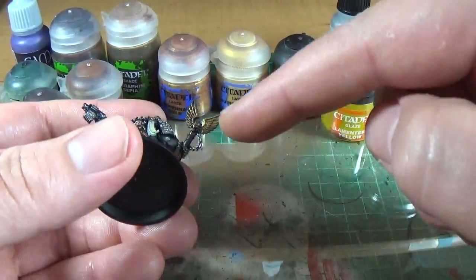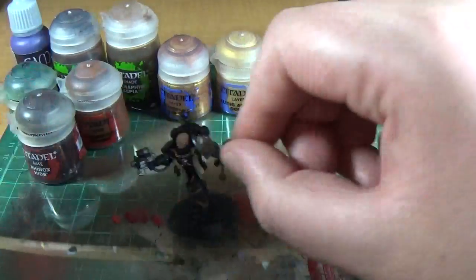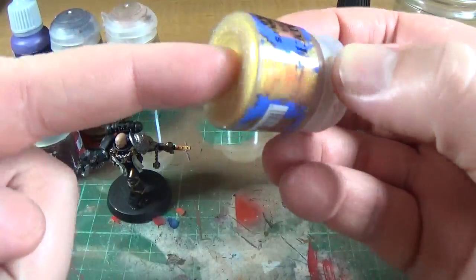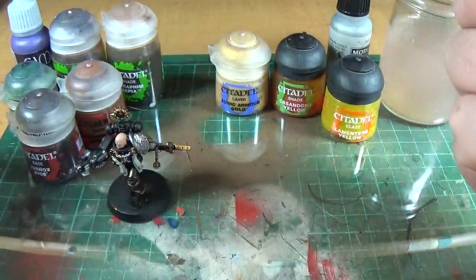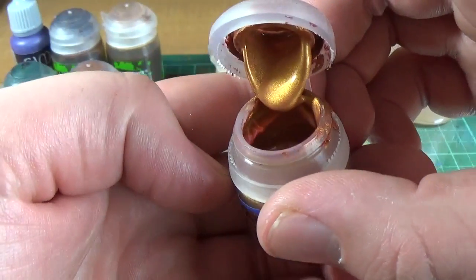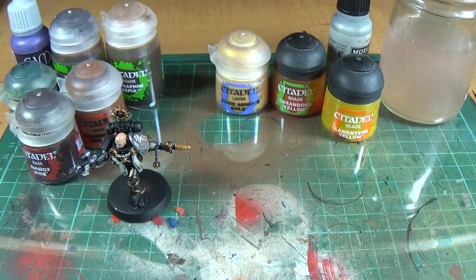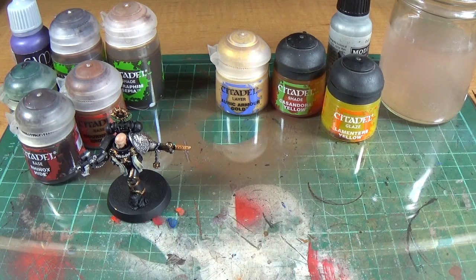I've got one base coat of Gehenna's Gold in there, so I'm just going to put another one on. Mix this correctly, because this one in particular has a red medium, and the red medium really comes through. So if you open it up, you can see it's really red, but if you mix it up you get the actual colour, which is much lighter. So if you can, shake it up for a few minutes — time yourself, because you won't think you've been shaking it that long — do it for literally 2 minutes to get a good effect.